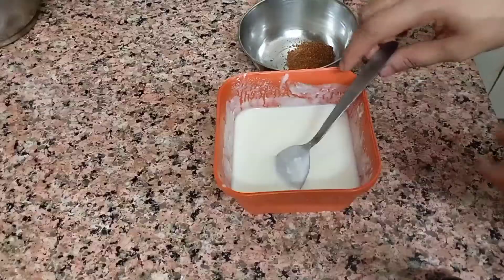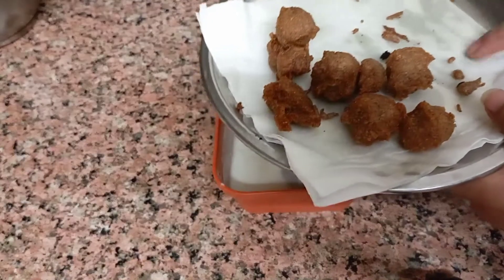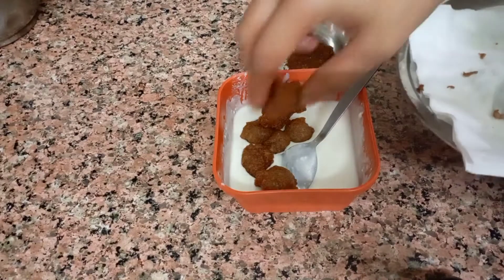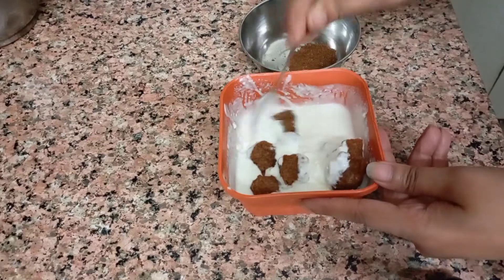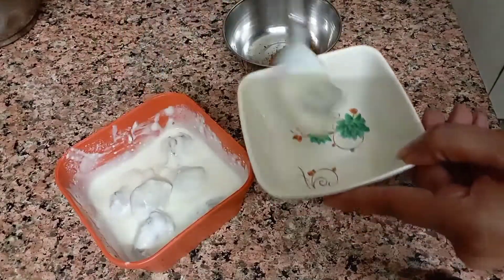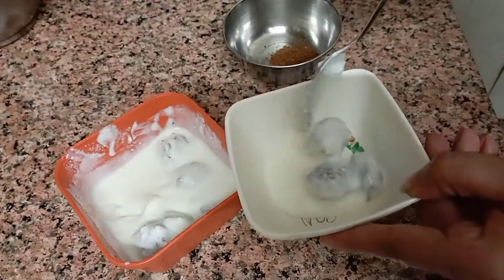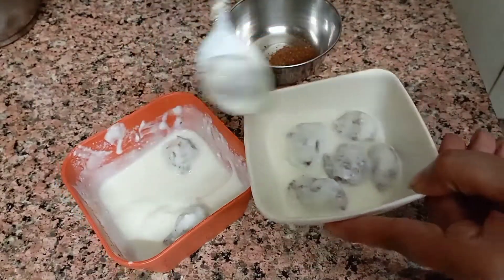We will mix it well in a bowl. We will mix it in a bowl thoroughly. This is very tasty — you should try it. It is good and yummy.